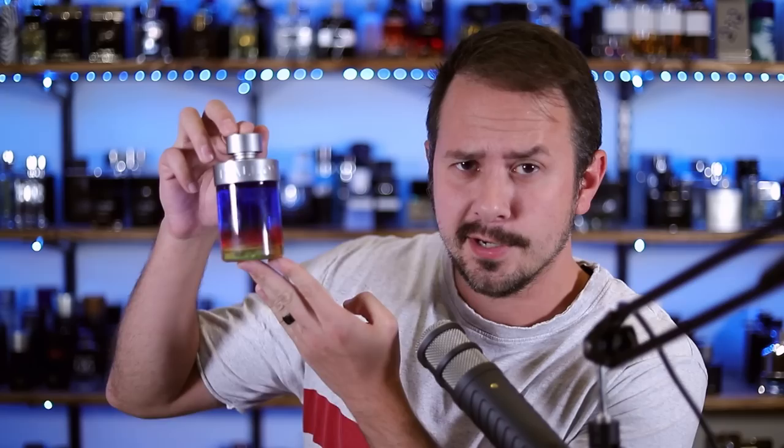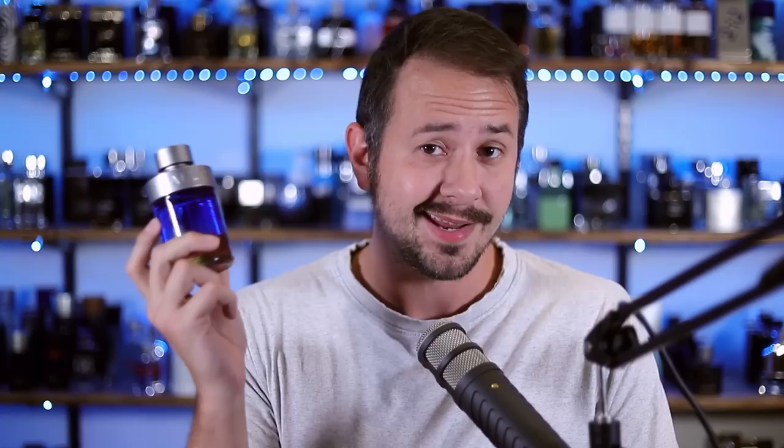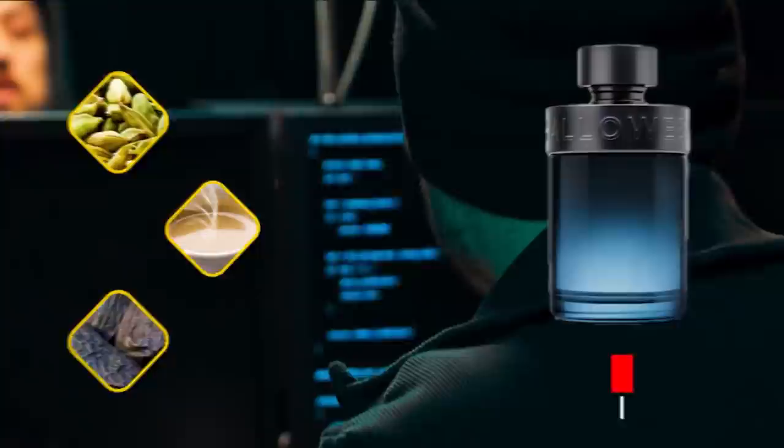Hey friends, Ash here with Gentsense. Hope you're doing well. Today we're going to be talking about Halloween Man Hero, the newest in the Halloween Man line. This one follows up on the highly successful Halloween Man X, which is one of my favorite cheap fragrances in the universe. Halloween Man X is a great coffee fragrance — it's got some other notes in there, but really it's about that coffee.